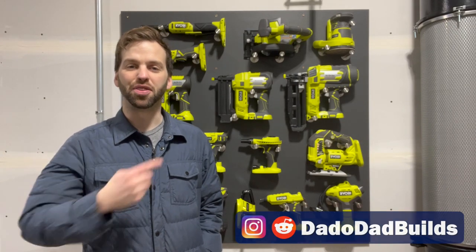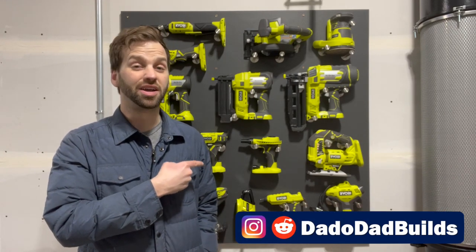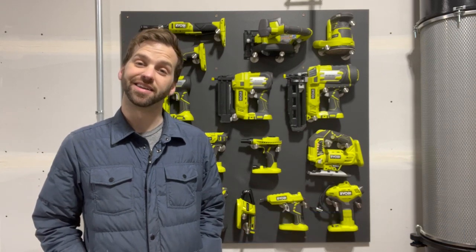Hey everyone, DanoDad here and today I'm going to show you how to build this tool wall in under an hour. It's super easy and doesn't require a single French cleat. Let's check it out.